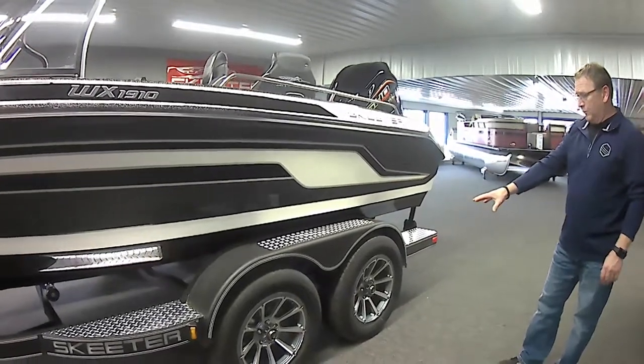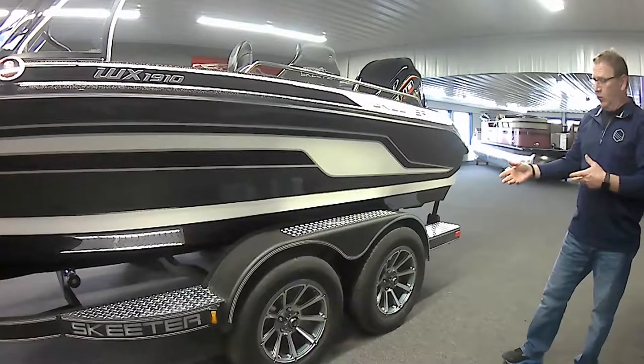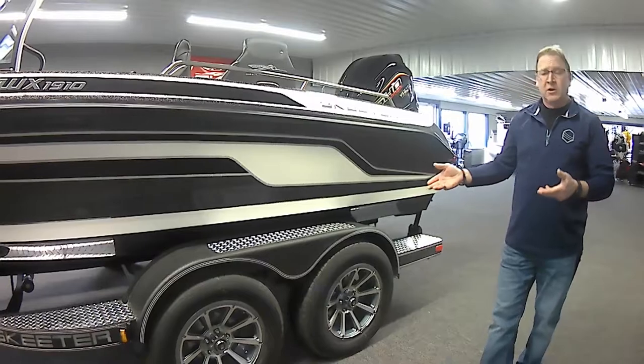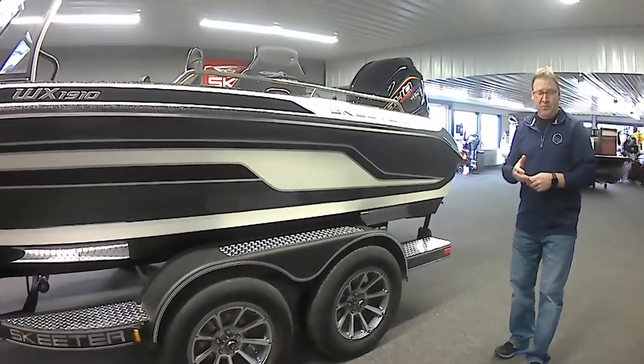You can see that we have aluminum wheels with Dexter axle vault hubs. The vault hubs have a 10-year warranty and are rated at 30,000 miles. So basically every 30,000 miles you need to have them serviced, which is a long time on most trailers up in the north here.